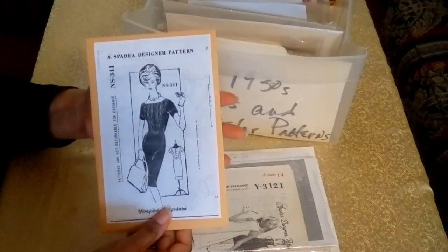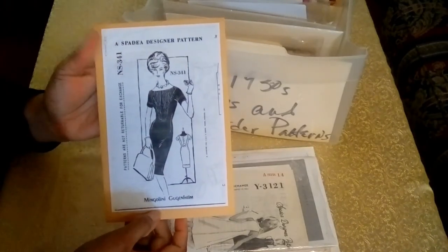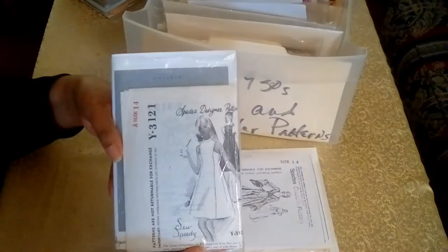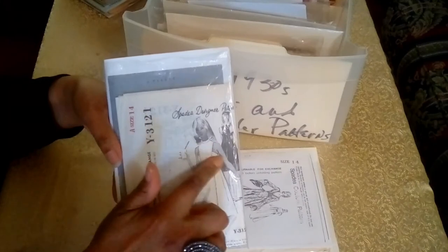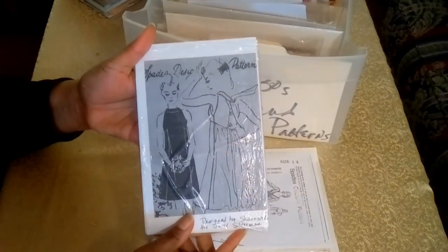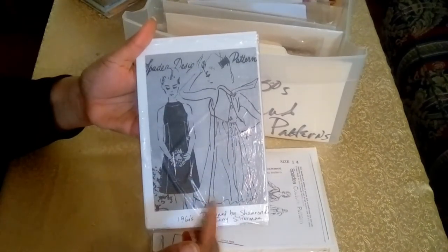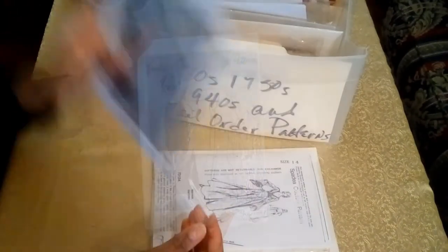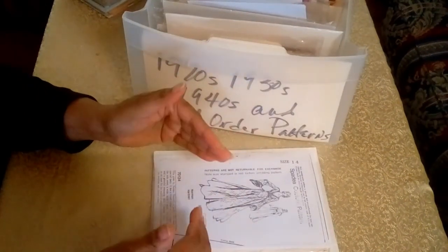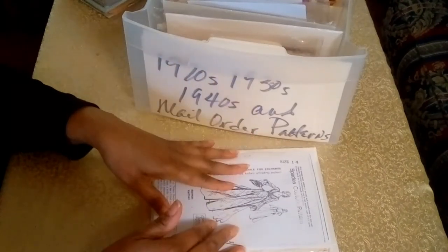The newest addition to my collection is this beautiful dress with little pleating in the bib part. It also has box sleeves. This is a photocopy of the Spadia pattern, as sometimes I'll just make a photocopy of a garment because these patterns are so rare. One thing I wanted to point out about my mail order patterns — I don't worry about the errors. I just file them together by their numbers.